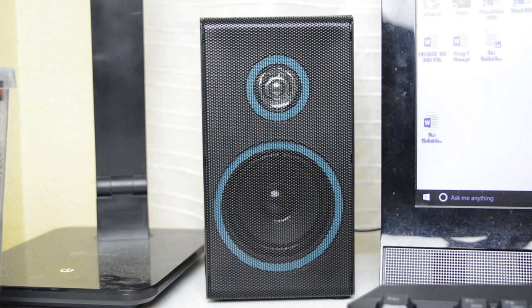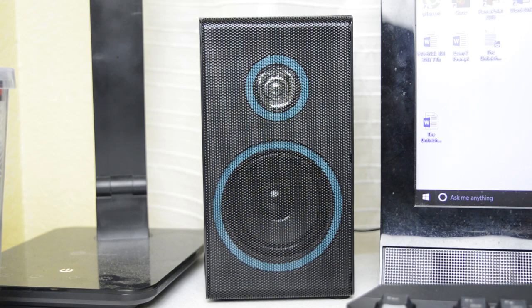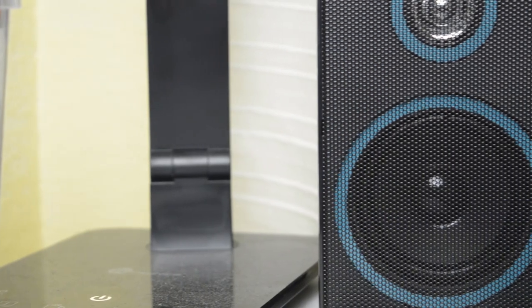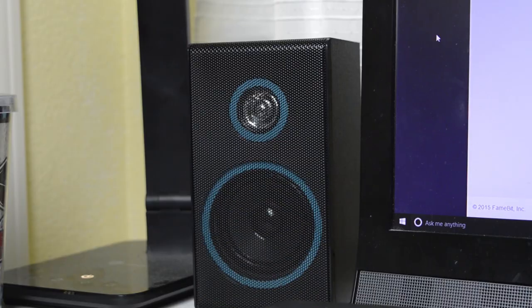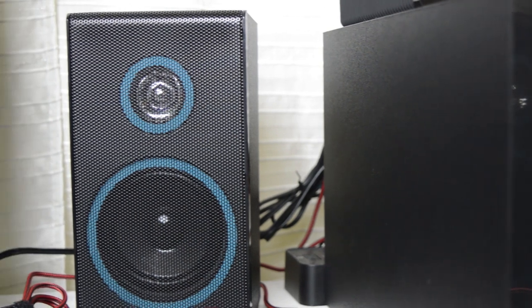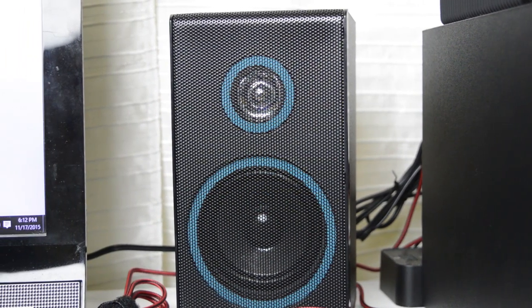Moving on to the satellites of the speaker system, which will deliver most of the sound you'll hear from the Arian Legacies. My first impressions were that they are pretty light and I wasn't really expecting that, so I felt they were cheap. But once I heard the sound it really blew me away — these sound really, really great and they can get super loud. I've almost never turned the speaker system all the way up because it can get really, really loud. I wasn't really expecting this from speakers this small.